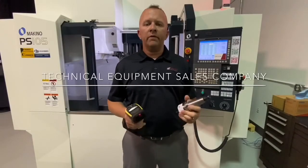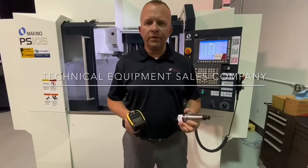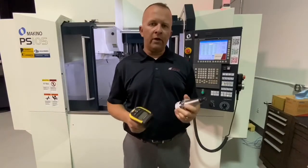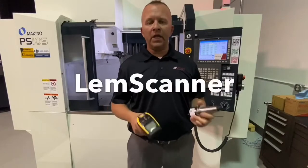Hello, I'm Dana Smith, Productivity Specialist with Technical Equipment Sales Company, and I want to take a moment to introduce you to a new innovative product by Le Moyne Technologies called the LEM Scanner.